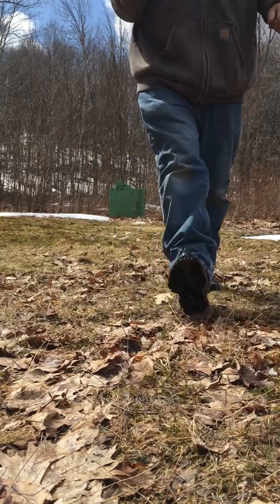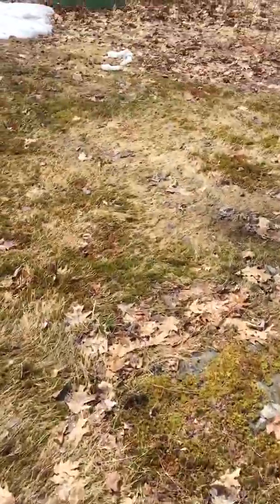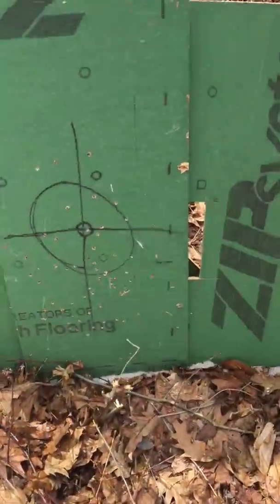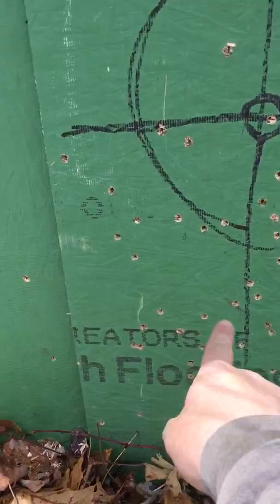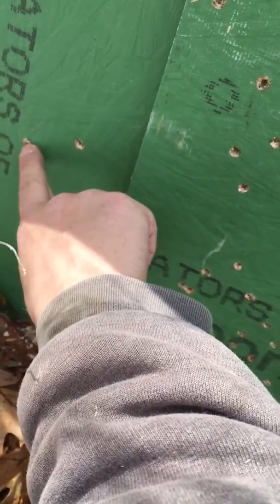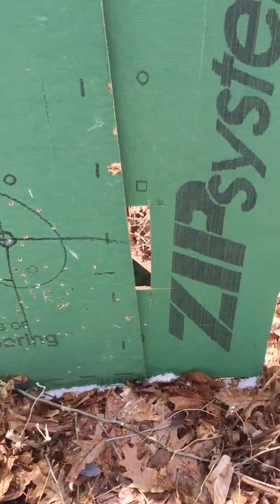I can smell the cosmoline on this thing. Let's see how I did. All these little ones are the Tokarev. Like that over there — that's a nine millimeter. That's a nine. Let's see the backside though.